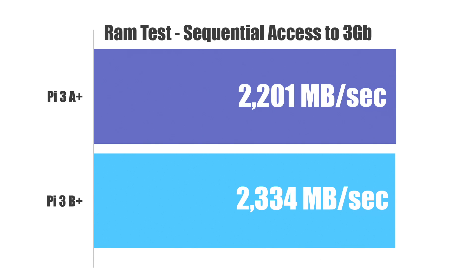RAM speed was something I was a little worried about when I first picked up the 3A Plus since they are using a different chip because it's 512 megs. They are really close, but every time I ran this test — I actually ran it five times just to be sure — the Pi 3 B Plus did come ahead by just a little bit each time.